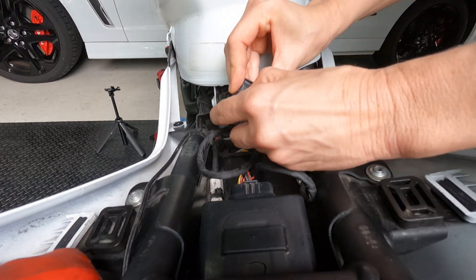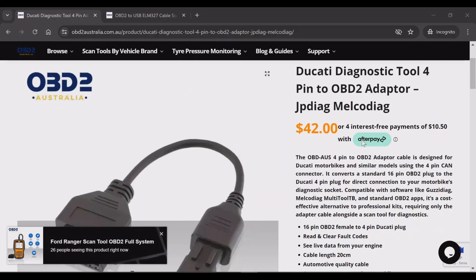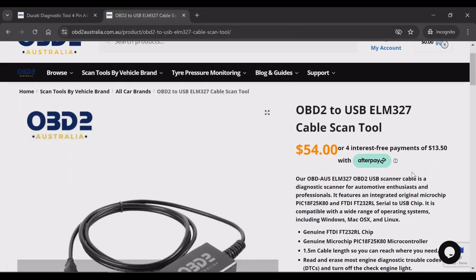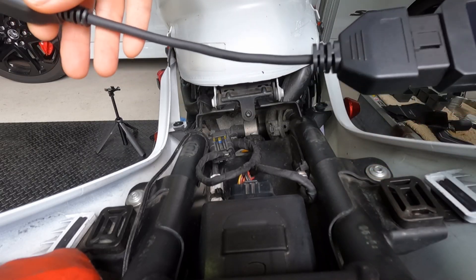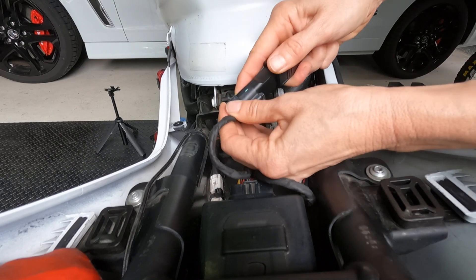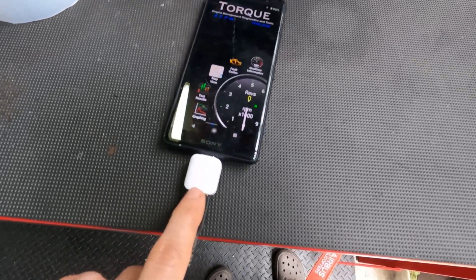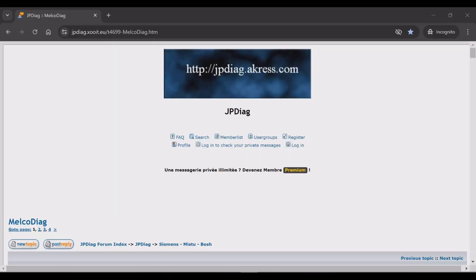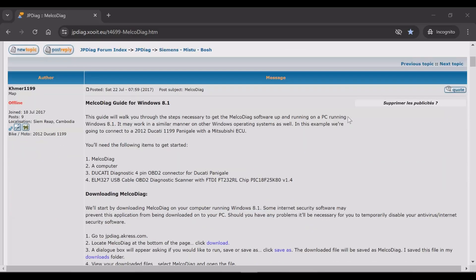I have three things that help me read and clear error codes on my Supersport. First, the Ducati Diagnostic Tool 4-pin to OBD2 adapter, which plugs into this OBD2 to USB ELM327 cable scan tool — I got both of these online from OBD2 Australia, links in the description. This in turn plugs into my phone and I'm using the Torque Pro app, the paid version. Many people use JP Diag or Melco Diag software, but for me that's cumbersome because it runs on a PC or laptop, not a phone. And I think you can only clear the check engine lights and not all the error codes, like the one I'm expecting to see with the temp sensor.